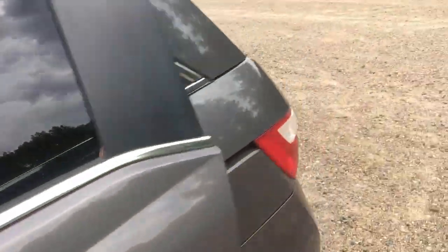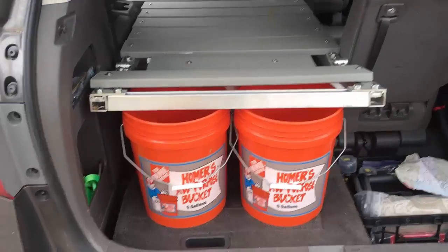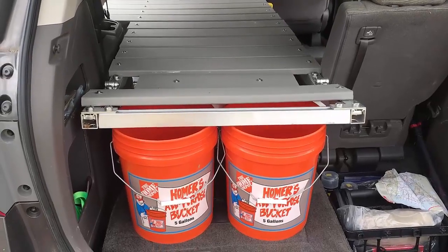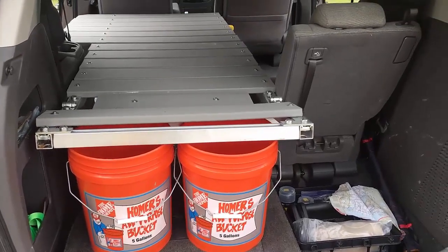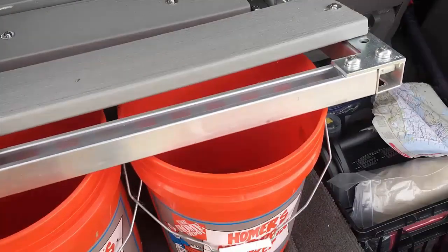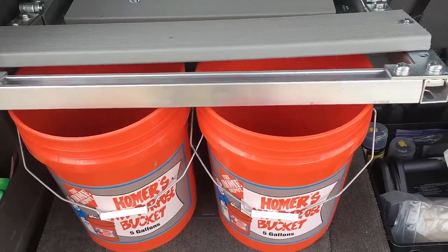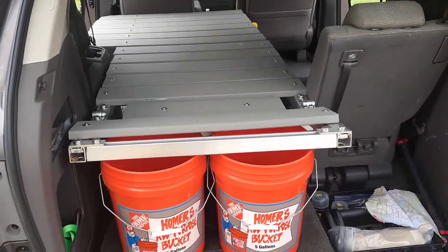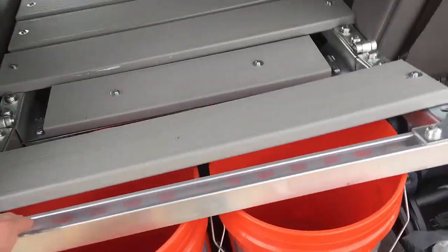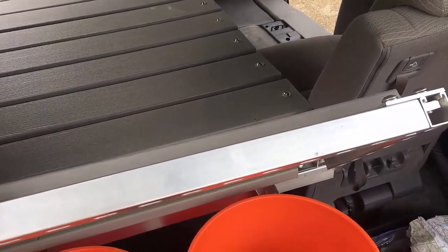Walking around the back of the van, starting the back first — those of you that have watched the channel know I use Homer buckets to store my water. Usually I have 10 gallons of water with me, which lasts quite a while. I wanted a safe place to put those, so I built a hinge onto the back of the bed that goes over the top of the water buckets. It keeps them from sliding sideways, and in the event of a collision, it'll keep them from flying forward. It's kind of a safety thing. This hinged end also gives you the capability to have a pillow in the back and some place to read if you made it a little longer.